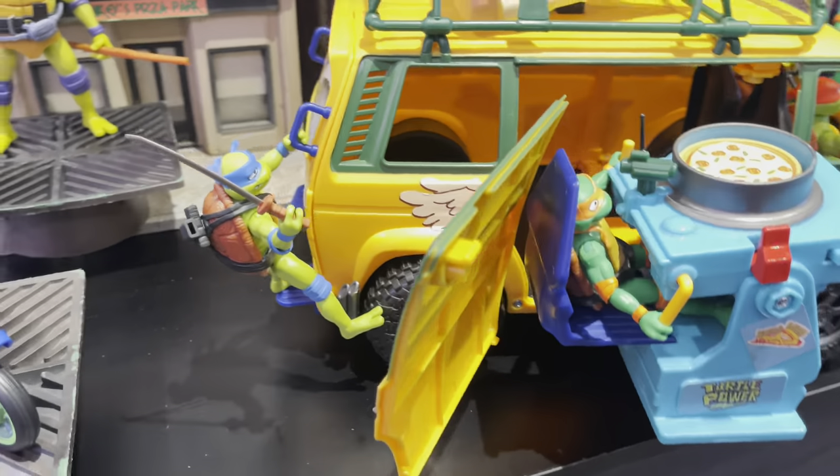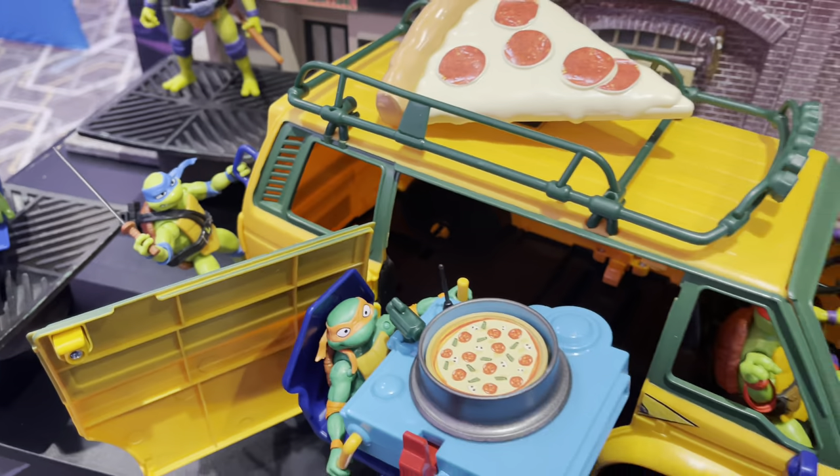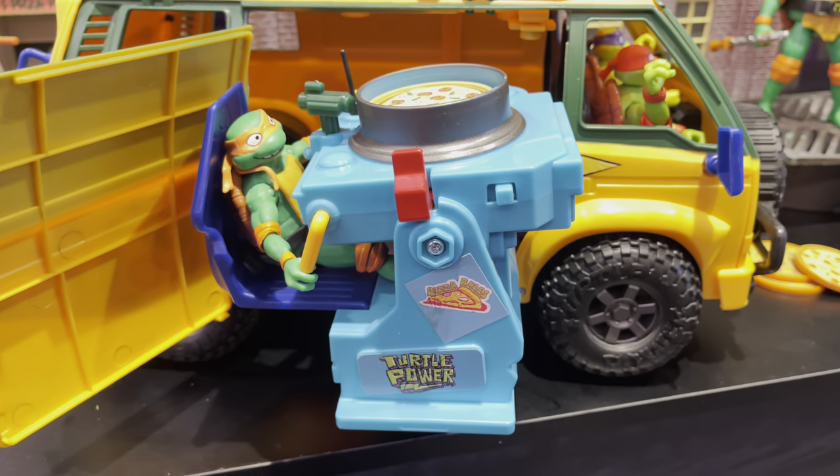It looks pretty good — very evocative of the old school Playmates Ninja Turtle scooter, with the little sidecar right there. The big one I think everyone's going to want is, of course, the new party wagon. You got Leonardo hanging off the back right there. It really incorporates two of the old school Playmates toys — you got the pizza thrower and, of course, the party wagon.